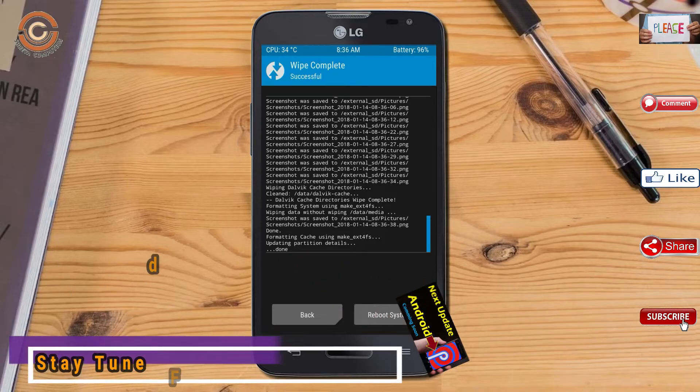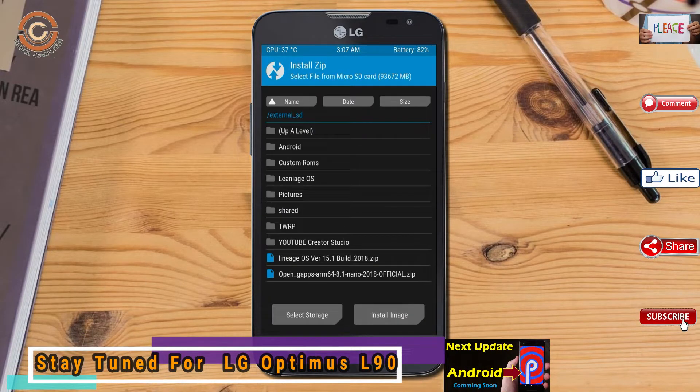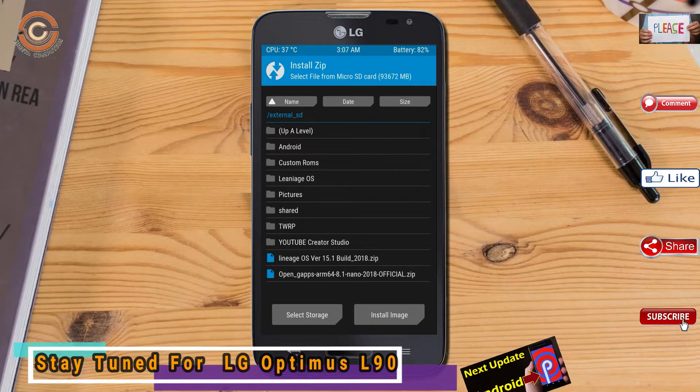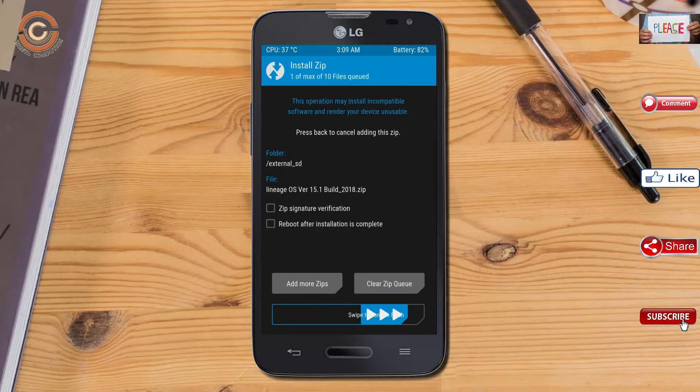We need to go here to install the ROM. By pressing back you may find install. Select Oreo 8.1. Friends, I have provided the latest version of the custom ROM and gApps suitable for your device — please find the links in the description below and download them. After selecting the Oreo 8.1 ROM, swipe right to install.